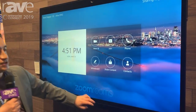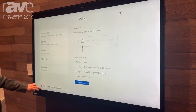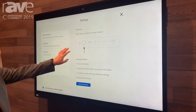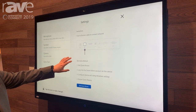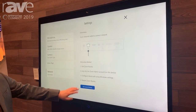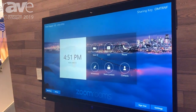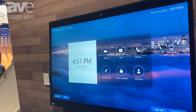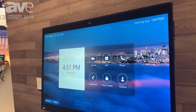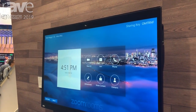We've added functionality in our home screen such as shut down and reboot. A new feature — to get a little technical — is you can manage the network settings from within the Zoom application. And if you need to get into the operating system to manage anything, you would do that from here. Definitely check out averusa.com — that's averusa.com. Thank you.